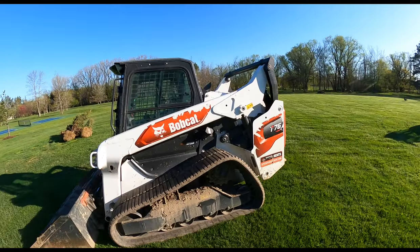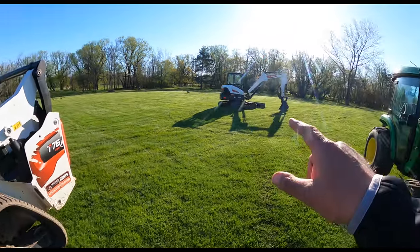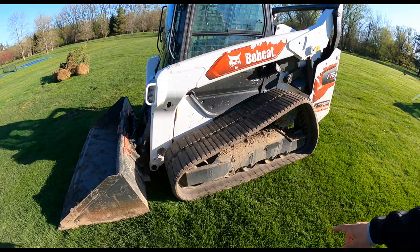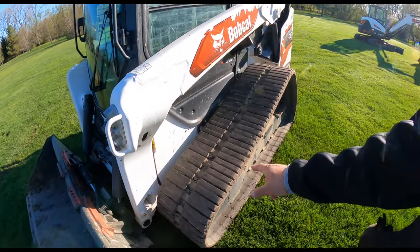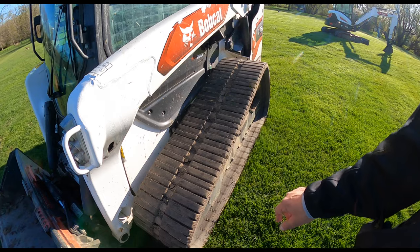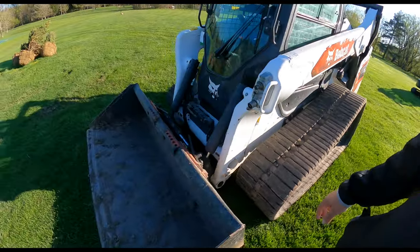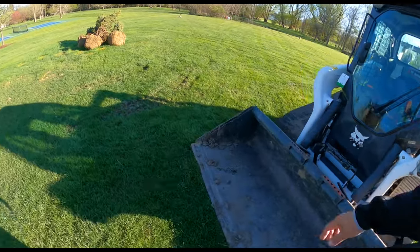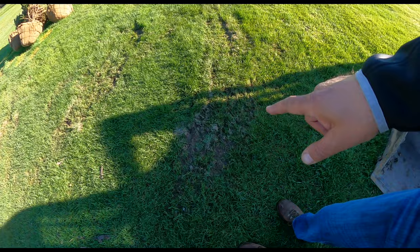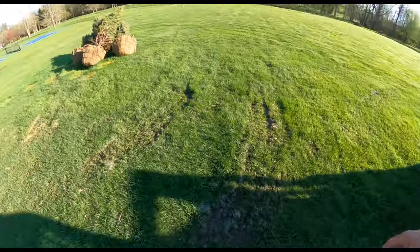Quick look at the Bobcat T76. As you know, I'm thoroughly impressed with the E42R2 excavator. This does have the wide bar tracks which I would get — these are 17 inches wide. It really does not rut up the lawn. It really does float. It does scuff a little bit. If you turn tight or you're not on a level piece of ground, it will scuff.